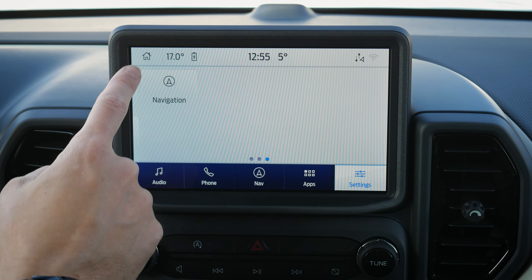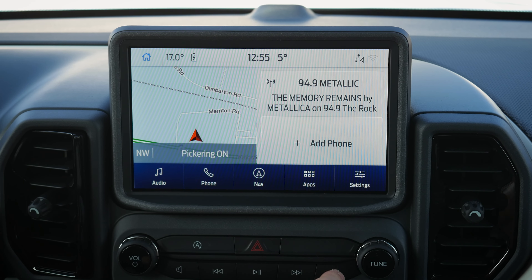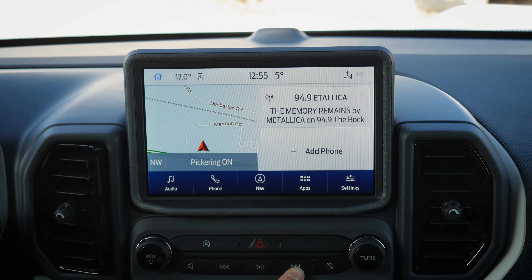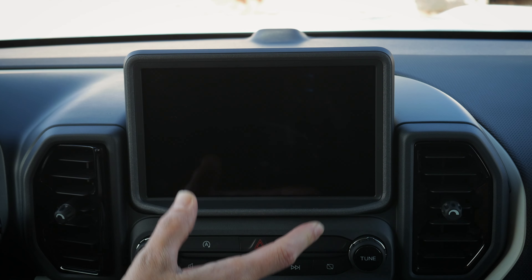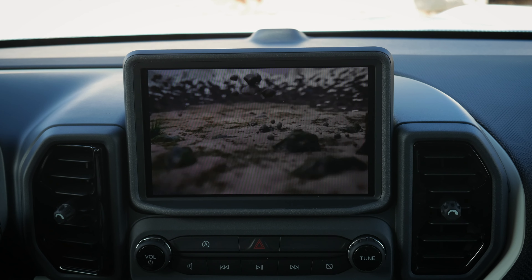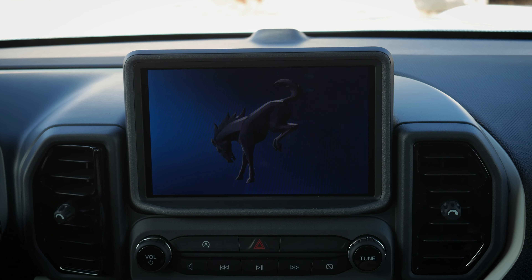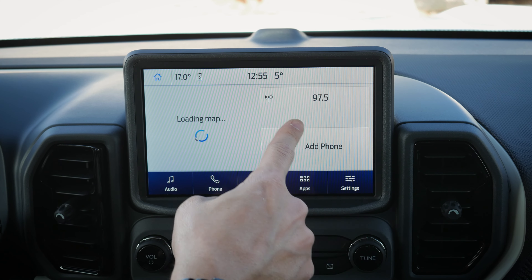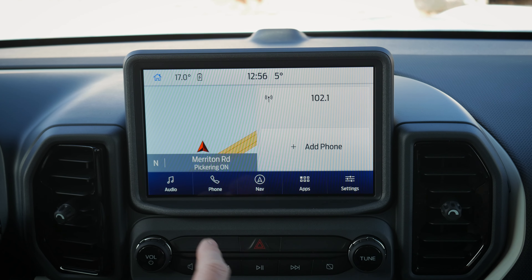If you ever have issues with the screen — Android Auto or Apple CarPlay not working, factory navigation not working, or the screen not turning back on — you can do a soft reboot. Press and hold the volume button and the right seek button for about five to ten seconds. Things will go a bit crazy, but wait it out. The screen reboots, replays the welcome message, re-indexes everything, and you're set. This fixes most issues with Android Auto, Apple CarPlay, Bluetooth, or navigation.